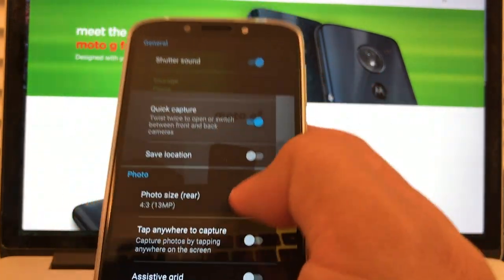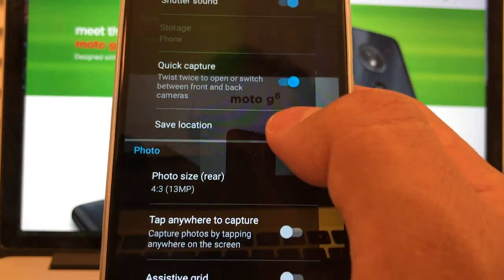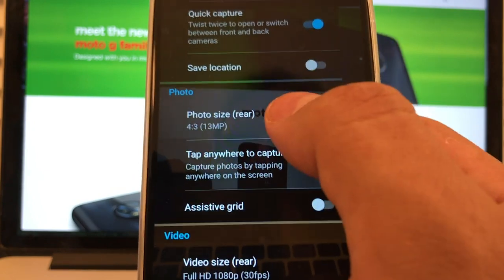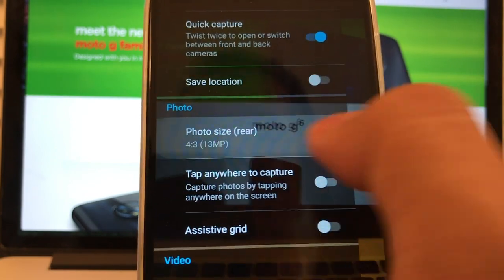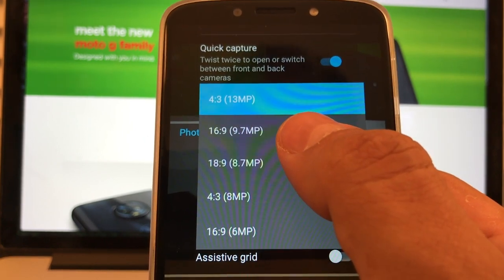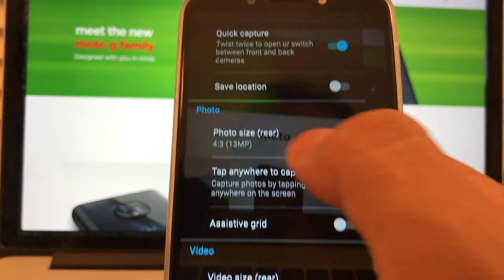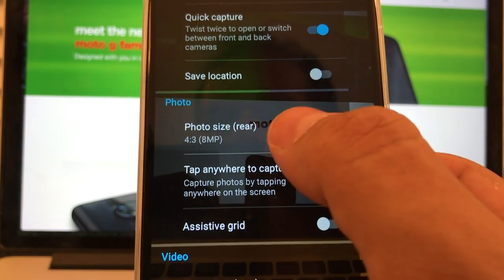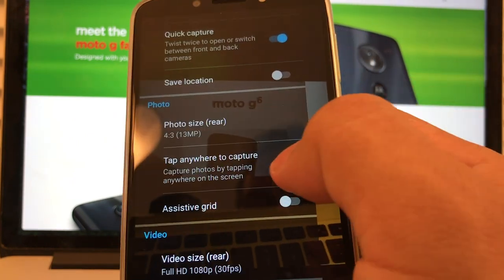Let's keep going. Save location will turn on GPS on your phone. Photo size rear is 4.3 aspect ratio and this is 13 megapixels. If we click on this, you get options — you can switch to a 16:9 aspect ratio, and you can see the megapixels change. If you switch to that, you're going to have fewer megapixels, which is useful if you want to save space on the phone. You can also tap anywhere to capture photos by tapping anywhere on the screen.